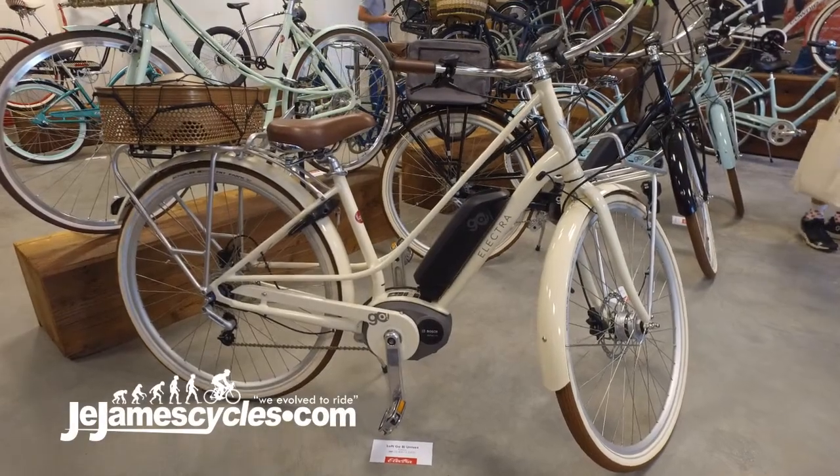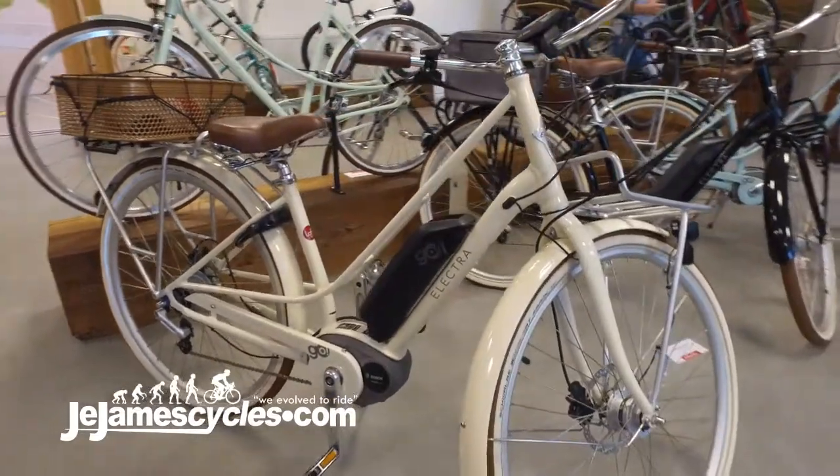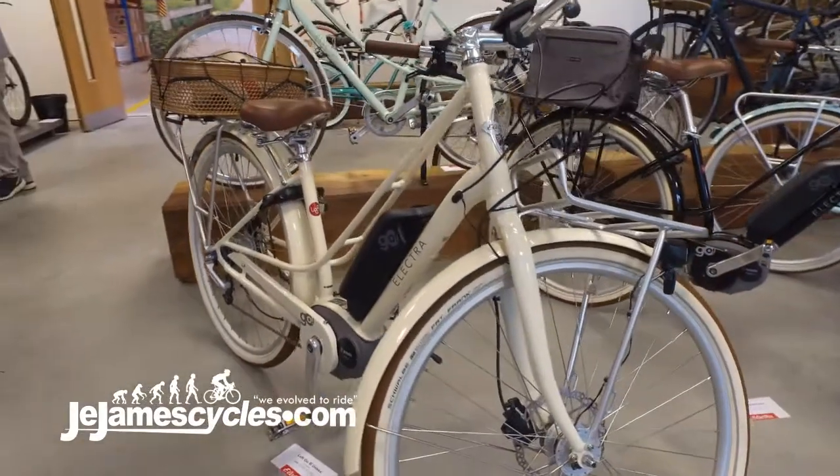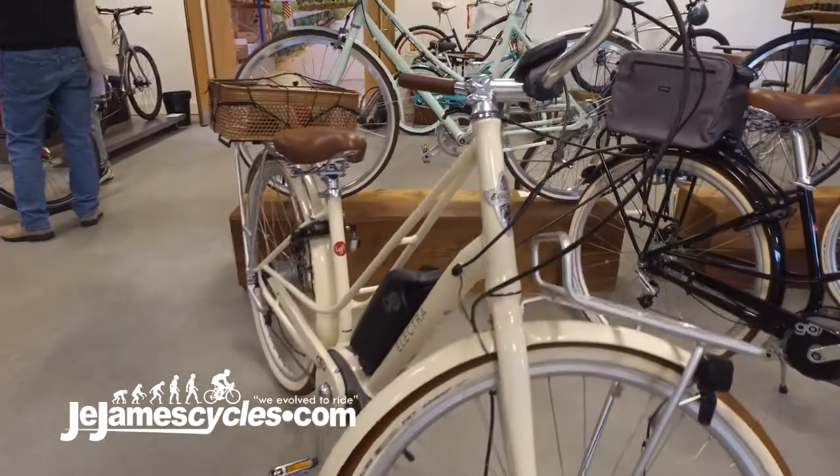This is the new Loft Go from Elektra. It's a lovely looking e-bike. It runs a Bosch ActiveLine system, so a nice powerful motor with a 400 Wh battery system.